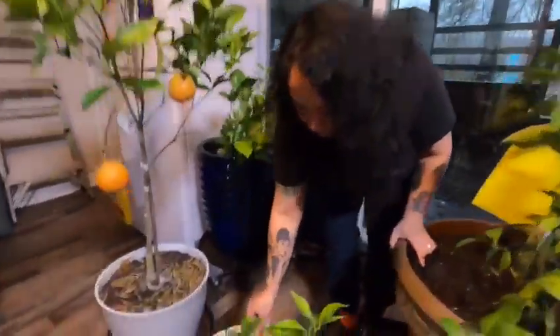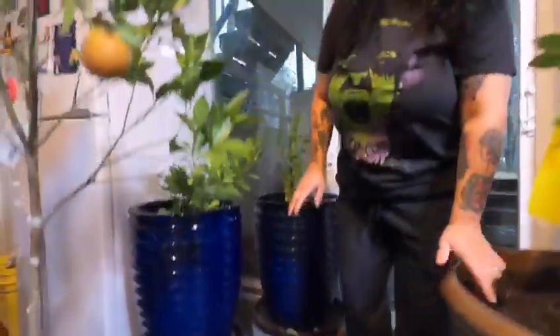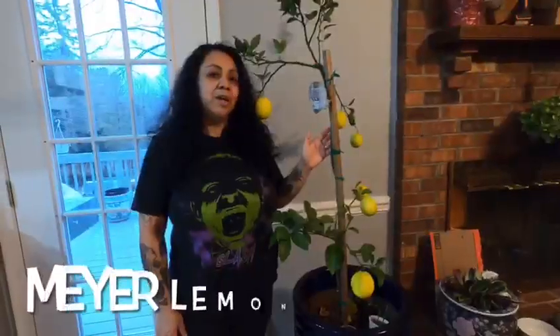And this one right here is a small blood orange. So I want to show you upstairs what we have. These ones were upstairs, but since we're sowing seeds, we moved them downstairs. We're going to put a grow light here. We're setting up everything, but I want to show you guys what we have and then we'll go upstairs.